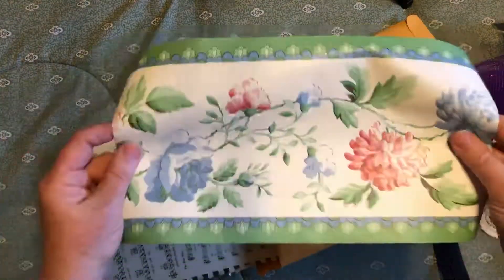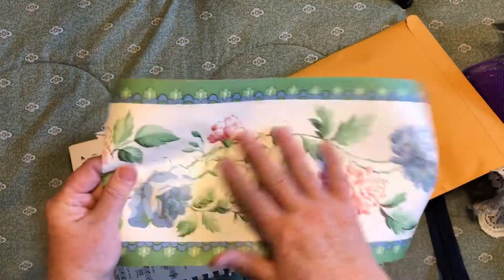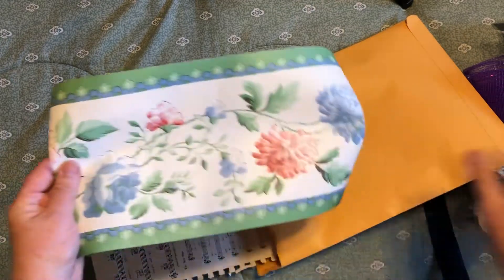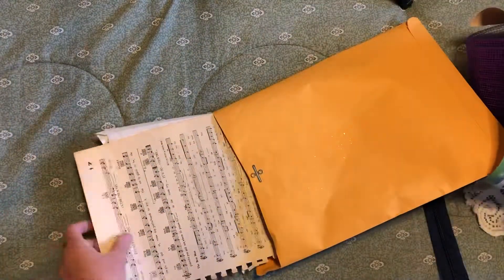I've included a strip of wallpaper border — this will be different across kits, some will have the same and some will have different ones. Then, these two things will be the same in every kit: everybody gets two pages of this vintage music — the large pages of music.